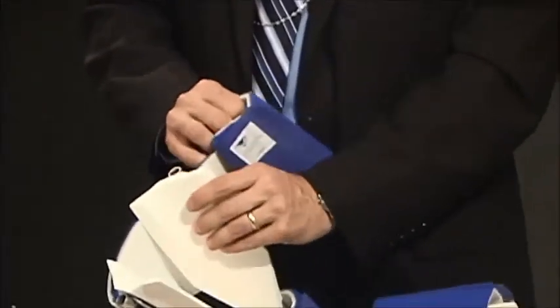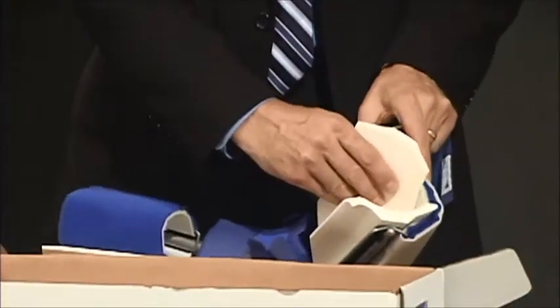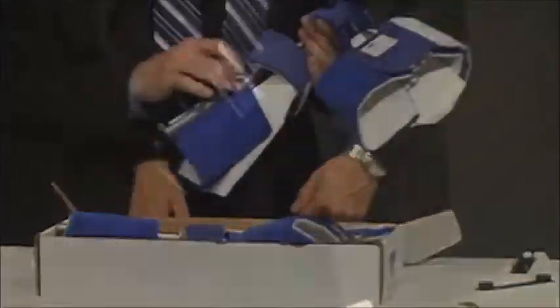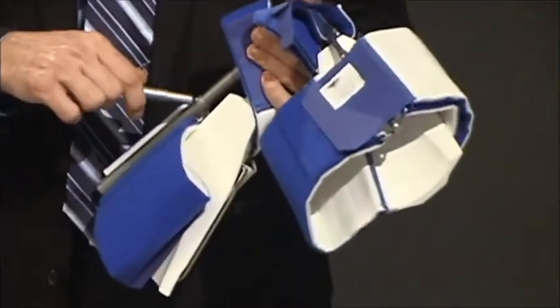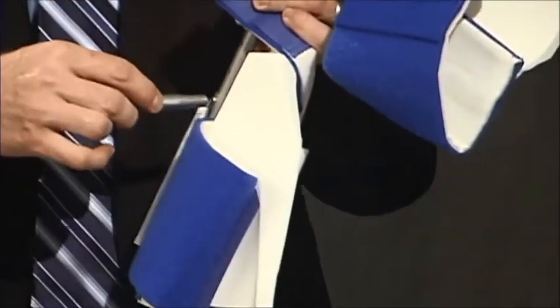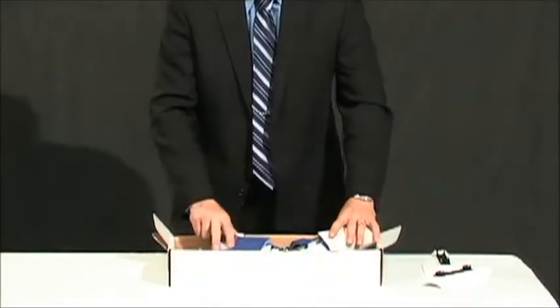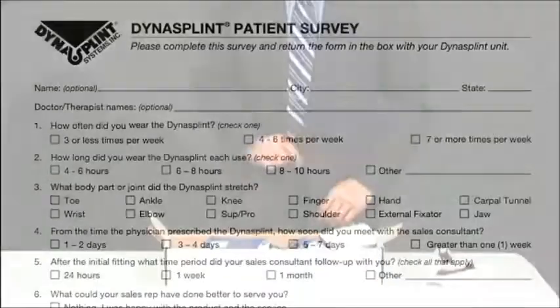If the splint will not fit in the box due to bulk, snap out the knee and calf pads on one side of the splint. If the splint is too long to fit in the box, shorten both sides of the struts by either pulling the pin or removing the screw to collapse the splint.